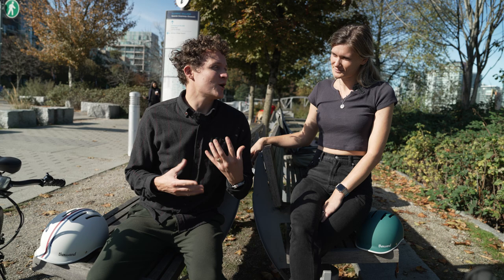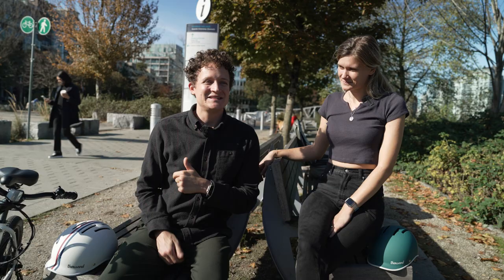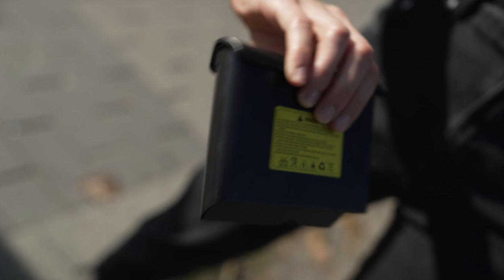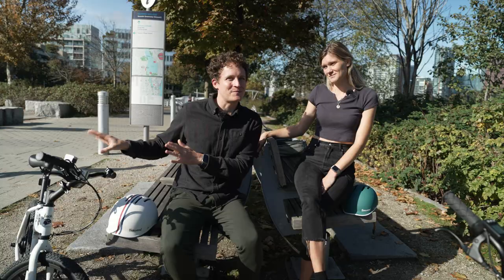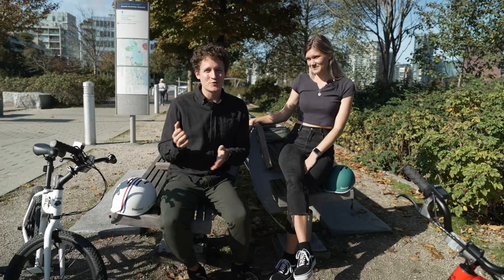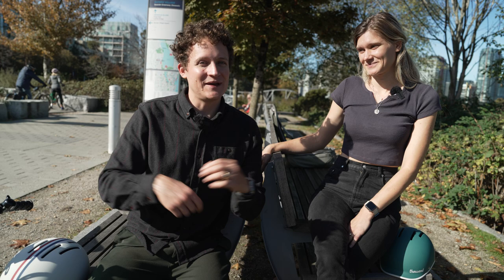The unique thing about these e-bikes — and the thing that really got me excited about carrying them — is that it's the only personal electric vehicle you can take on an airplane. You take the battery out, it's this big, and you can bring up to two of them per person as a carry-on. It comes with a cute little bag.